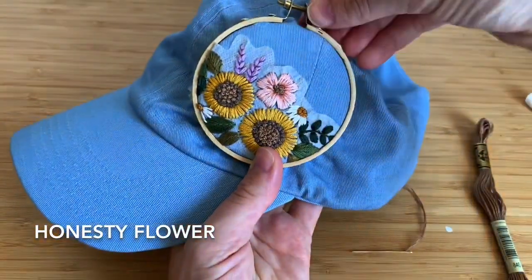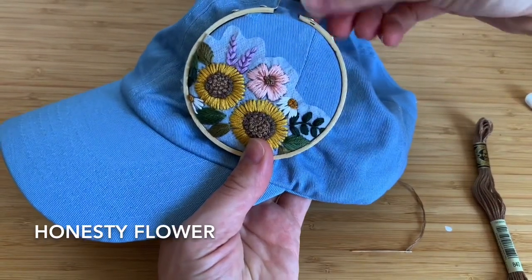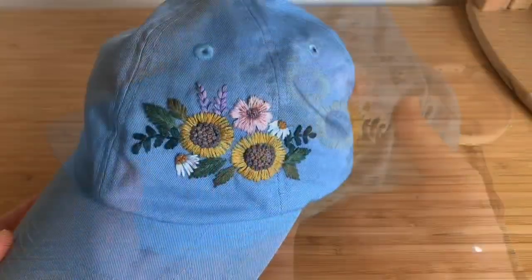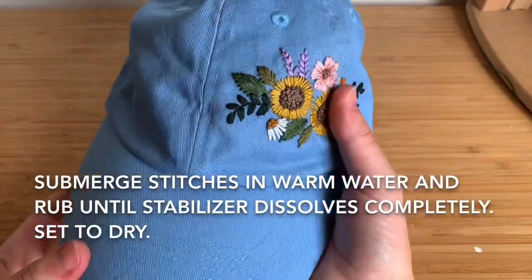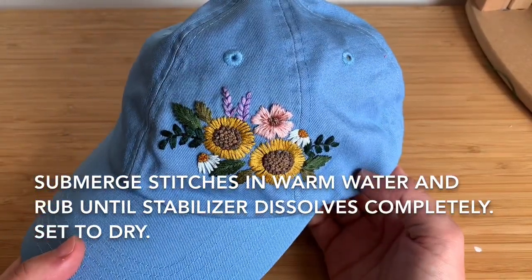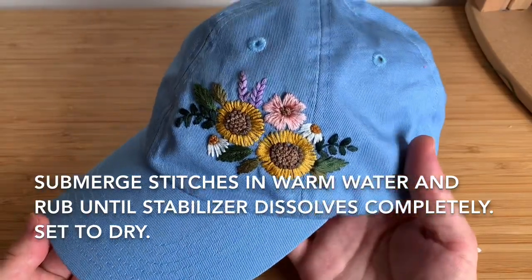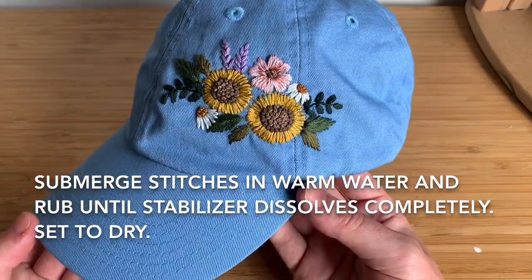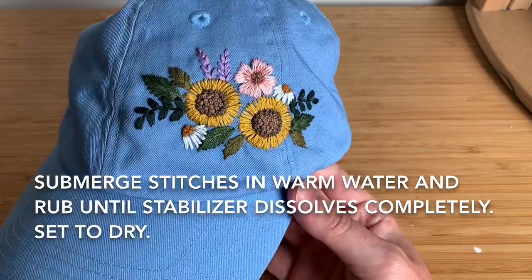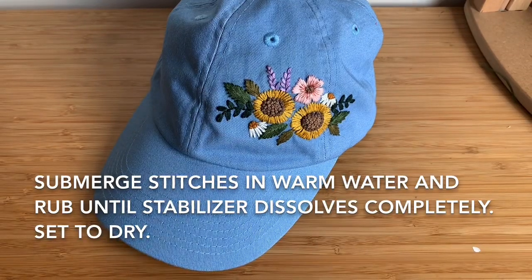We're done! I've now washed off the stabilizer and here's my finished cap. I hope you guys enjoyed the video and found it easy to follow. If you have any questions and you're working with a kit, feel free to ask me on Etsy — I'm always here to help. I hope you enjoyed the project, and now you can look forward to wearing your hat. Okay, bye guys!